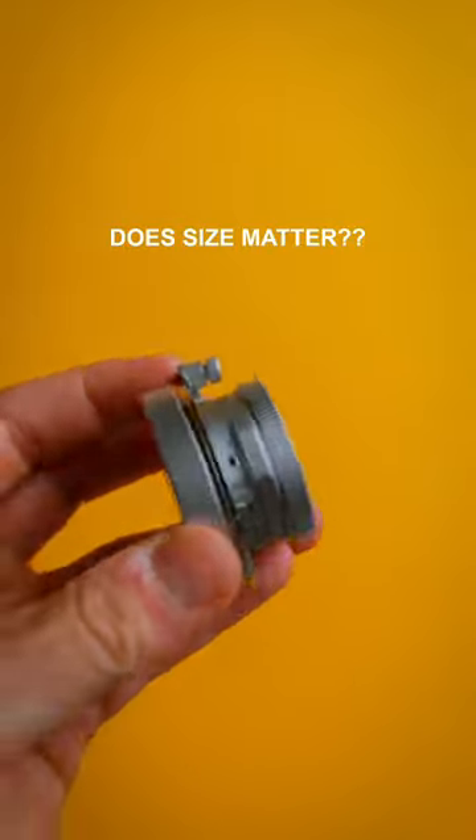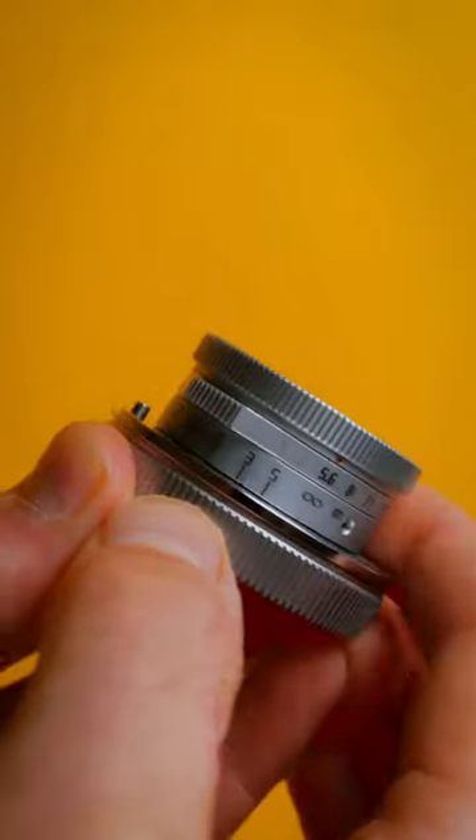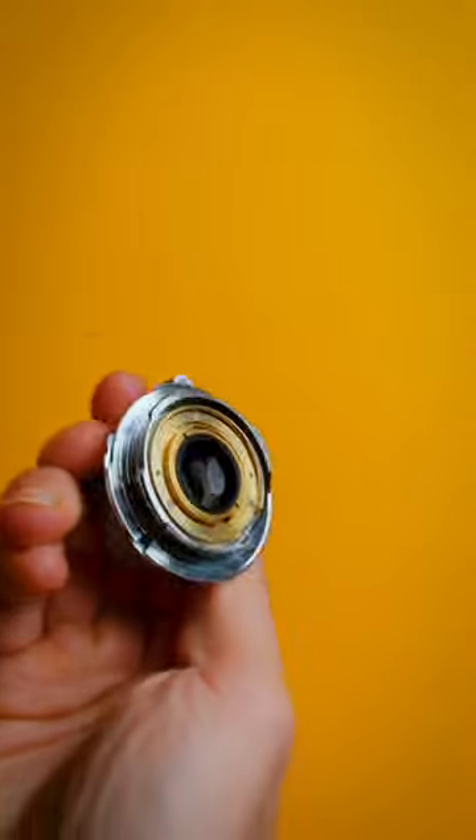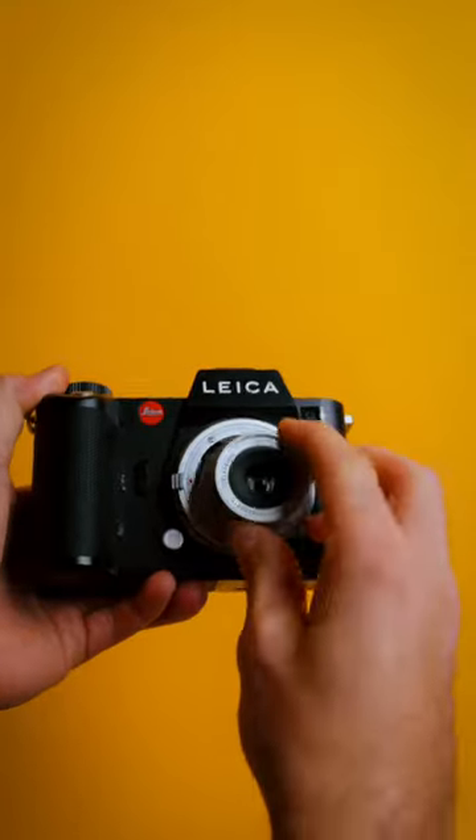Does size matter? This camera lens is about the size of a quarter. It's one of the smallest ones you can buy. It's made by TT Artisan. It's a 28 millimeter f5.6 lens. This is an L-mount version and when you put it on my Leica SL2, look how small it is.